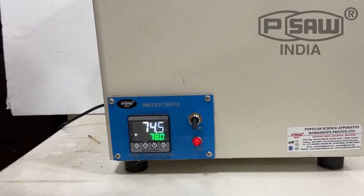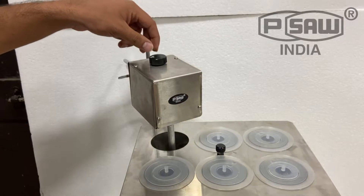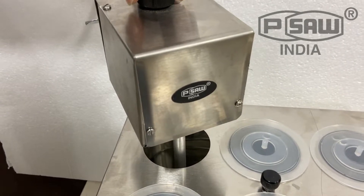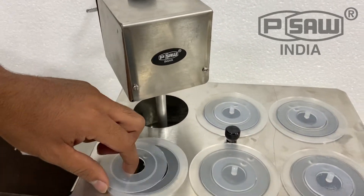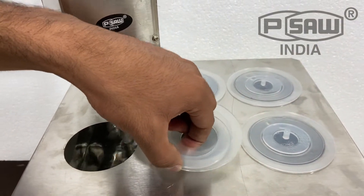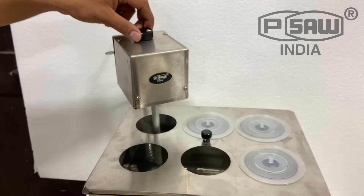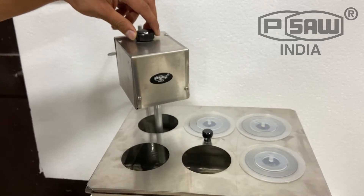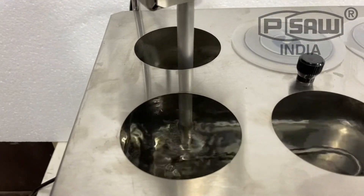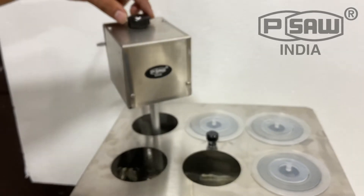It will start working. It has six holes. For the circulating pump, rotate the knob — you can set the desired RPM. The water will start circulating; you can set the rotation speed through this knob.